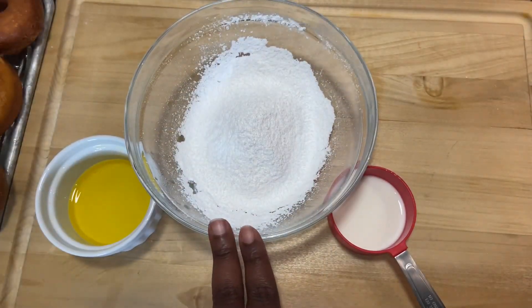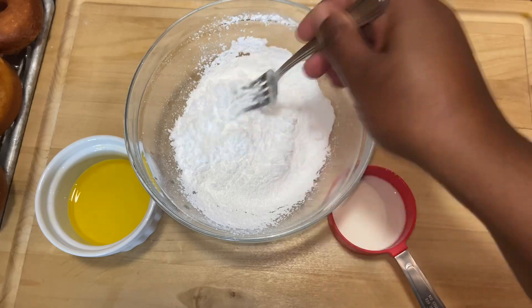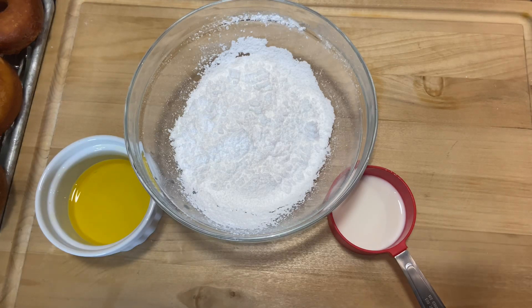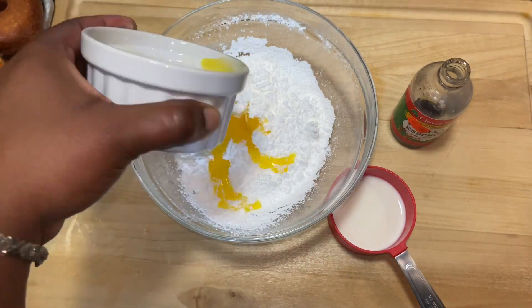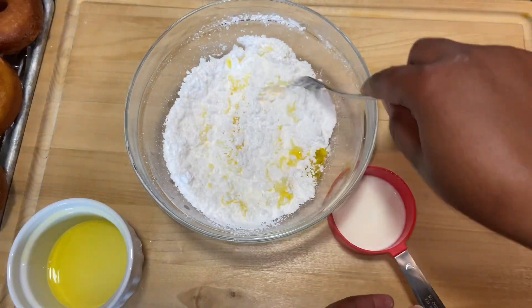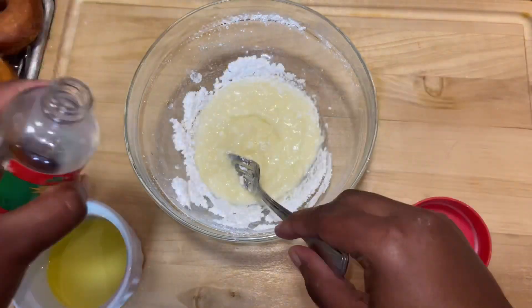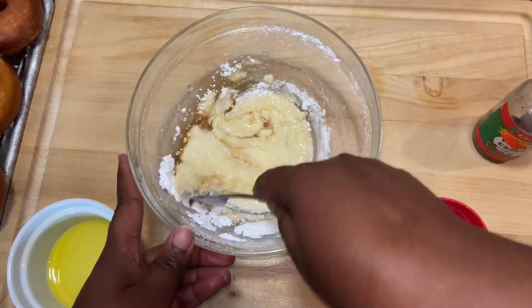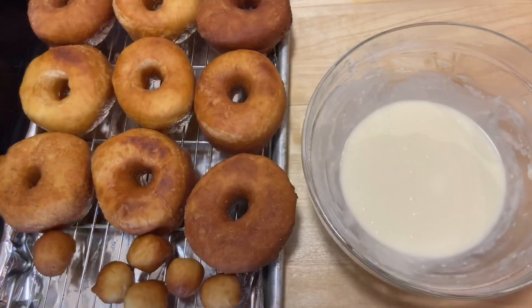Here I have my powdered sugar — it is sifted so there are no lumps. Here I have my shortening, the butter flavor one, and some milk. I'm also going to be using some essence. So we're going in with the butter, followed by the milk, then I'll get my essence. You can add food coloring at this point if you would like to.